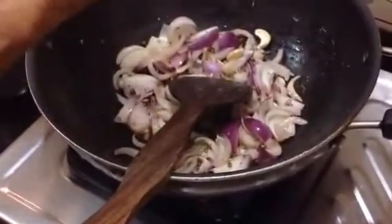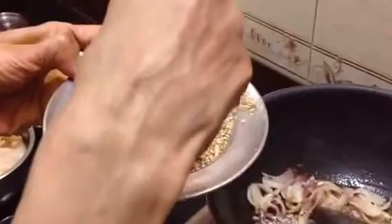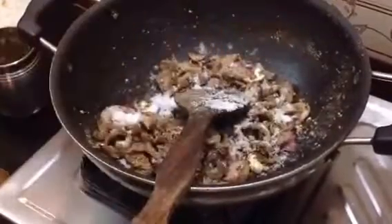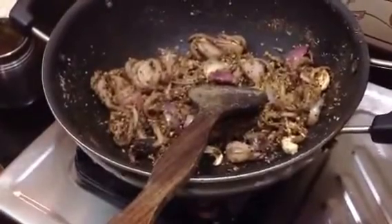Put it in the pan. Put it in the pan and put it up. Let's put the sauce in the sauce. Let's put the sauce. This is a good sauce. It's a good sauce. The sauce is too hot. So, it's a good sauce.